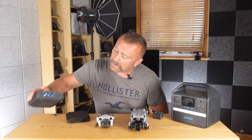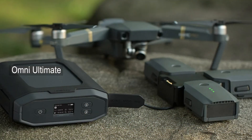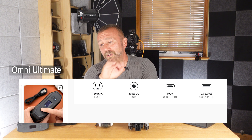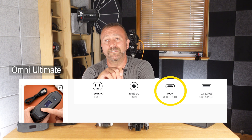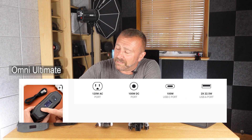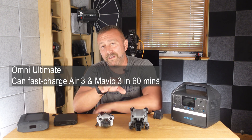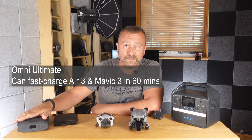The Omnicharge 20 Plus now has a bigger brother — the Omnicharge Ultimate. It's a brilliant, chunkier, beefier beast with all the main features for charging on the go. It has two high-power 22-watt USB-A ports, and it now has a very chunky 100-watt USB-C port. That is the huge difference, as it now means the Omnicharge Ultimate has got enough power to fast charge your Air 3 and your Mavic 3 batteries — which is a pretty impressive feat for a power bank of this size.